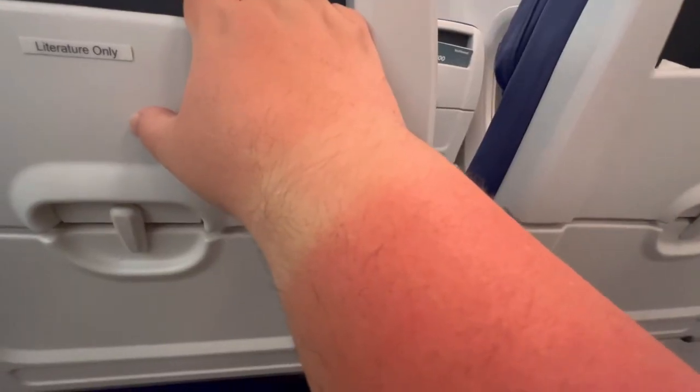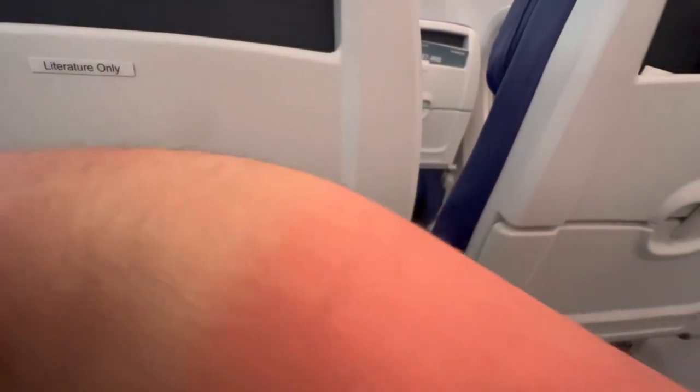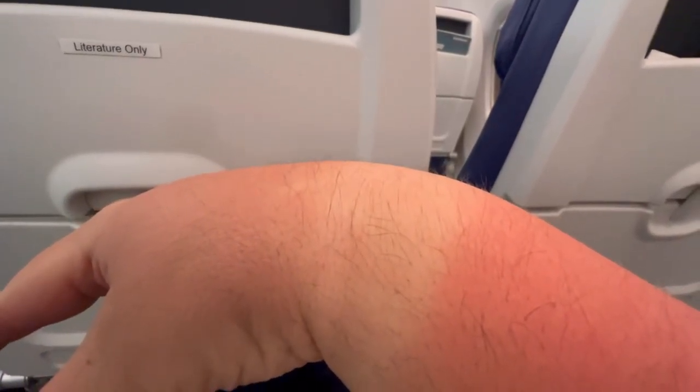That voice sounds a lot like Bowen Yang to me, but this is what my wrist looks like after a week of wearing a Magic Band. The Magic Band Pluses do have to be recharged, but can be used for everything else even if the battery dies.